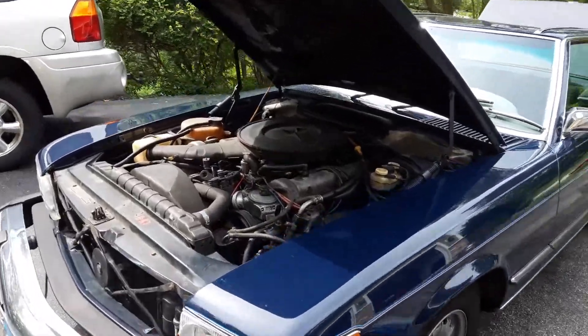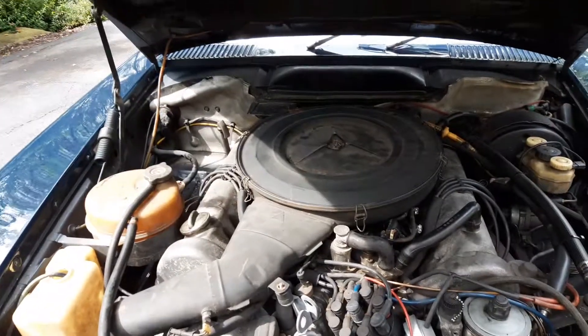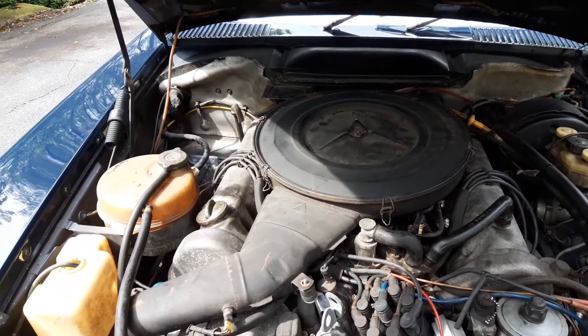I've done a lot of mechanical work on this car in just the past couple years, mostly in 2018.